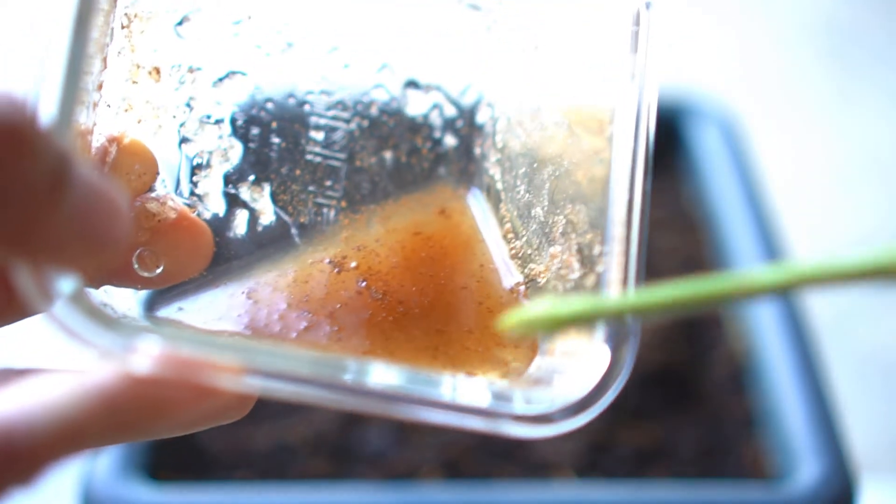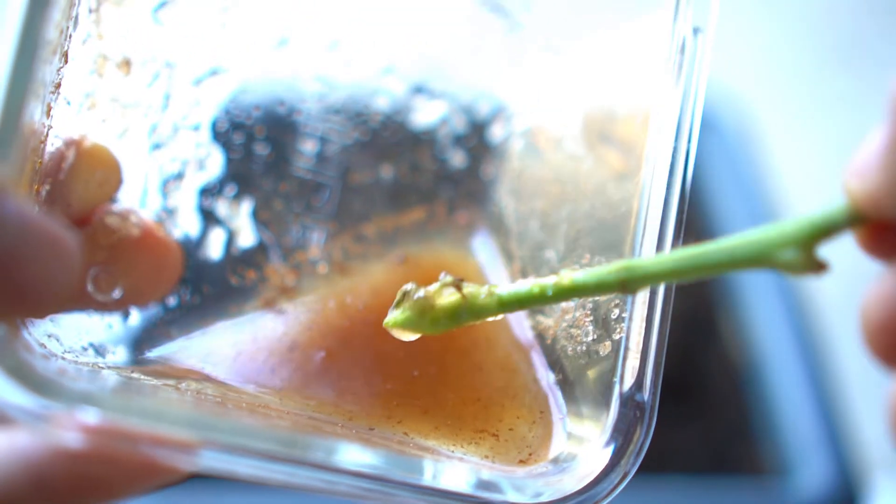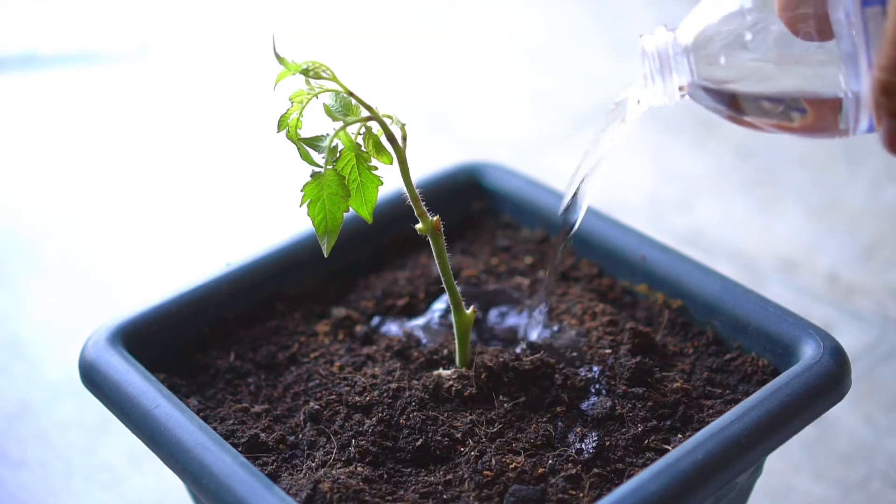Take a cutting from a plant of your choice and dip the cutting in the newly made rooting hormone. The cutting should be coated properly. Then plant the cutting in a pot and water the newly planted cutting.